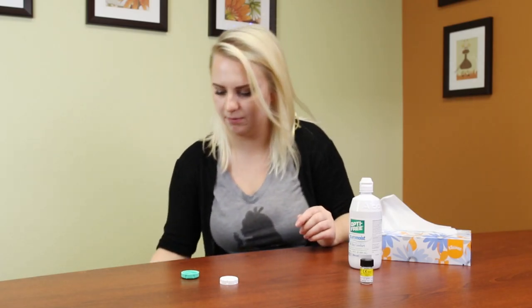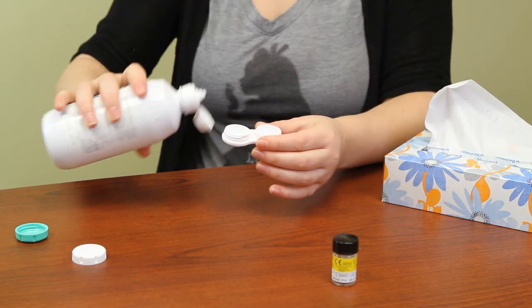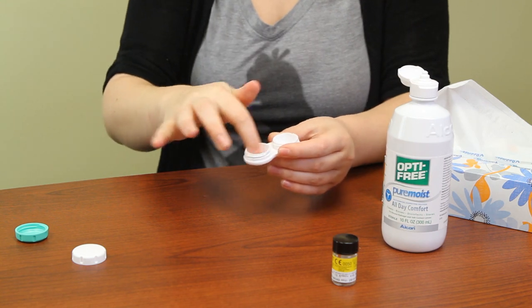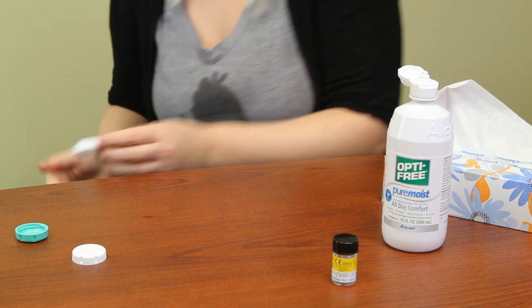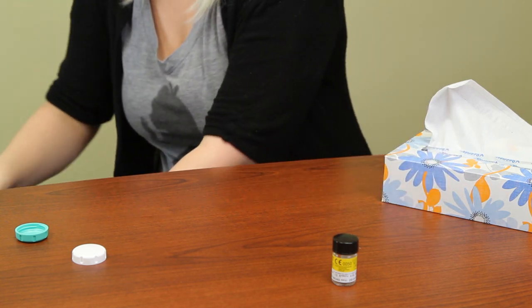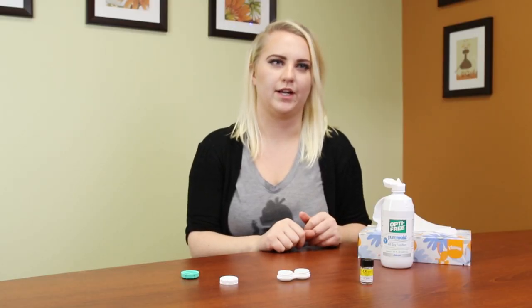When you are ready to clean your case after you put the contact lens in, dump out the old solution and put some fresh solution in there. Just rub it out with your finger, then dump it out and rinse it with a steady stream of fresh solution. Dump that out and leave it out to air dry overnight, so that way it's ready for the next time you need it.